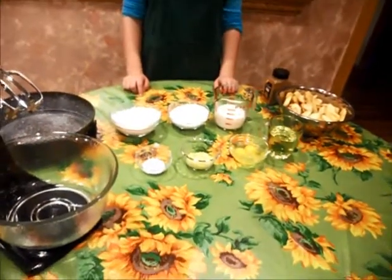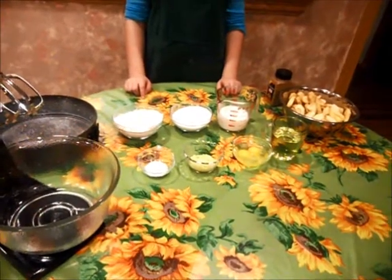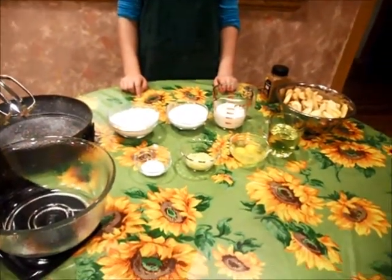Hello, my name is Dyla. Today we will be making Italian apple cake. It's an antique recipe from my family.